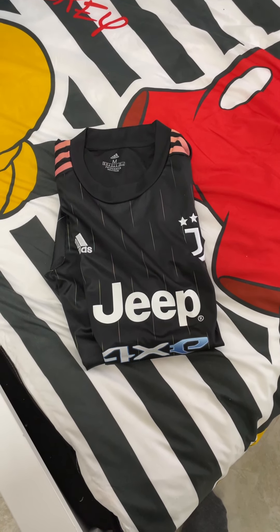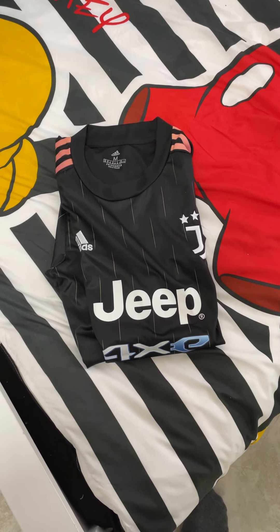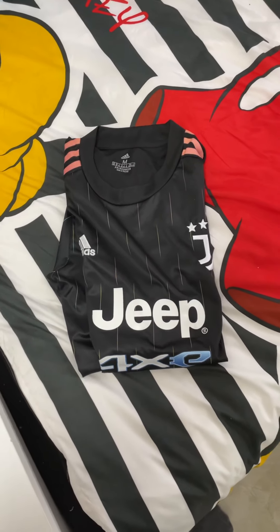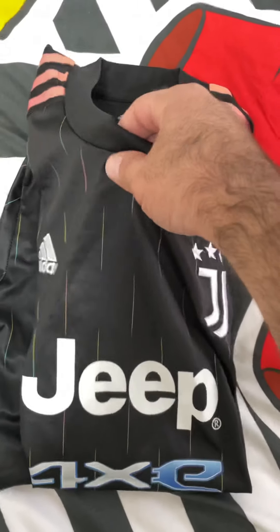I decided to buy the second jersey of Juventus Away, the Juventus Away kit. And here we go with the jersey. It's a very good quality, like always.